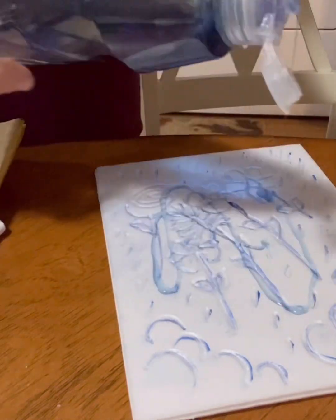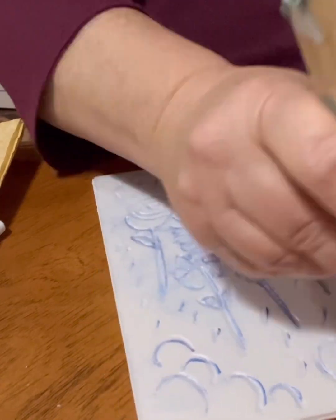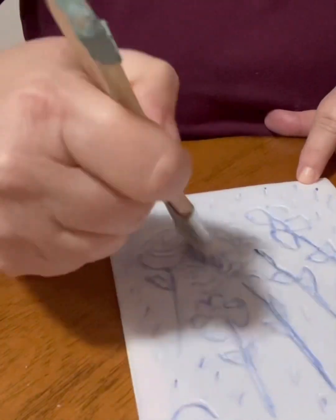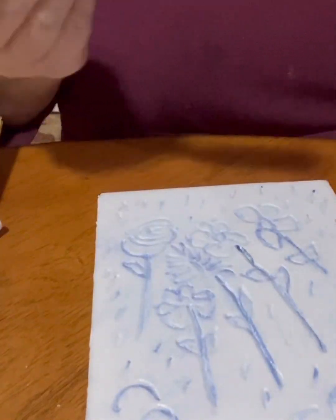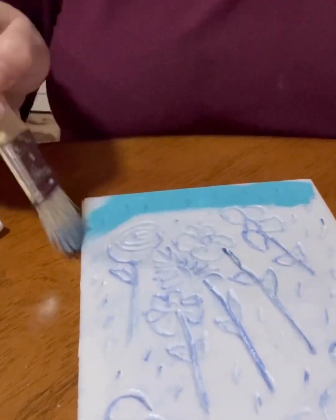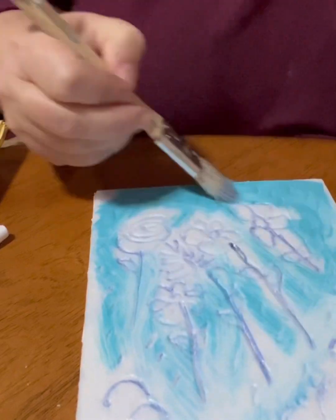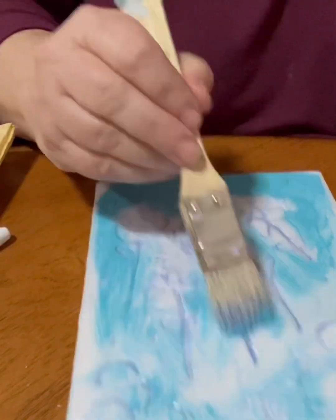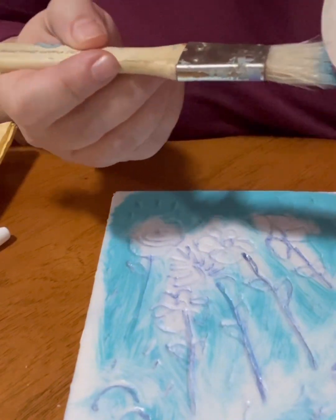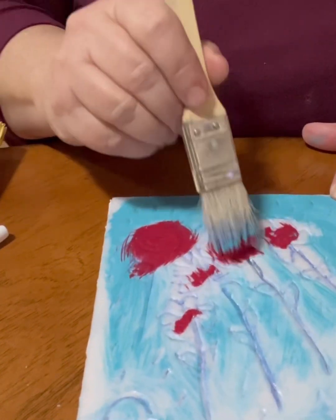I'm going to use dishwashing liquid to make it a sticky surface — I'll use a paint brush to brush over the whole surface with the dishwashing liquid. You'll see why in a bit. Now I'm going to add some paint. If I added the paint first it would dry up too quickly; the dishwashing liquid allows it to stay wet longer. I need that because I'm going to make a print on paper, and if I just used the paint it would dry too quickly on the meat tray and wouldn't print at all. So I put the soap down to give it some stickiness that'll last.